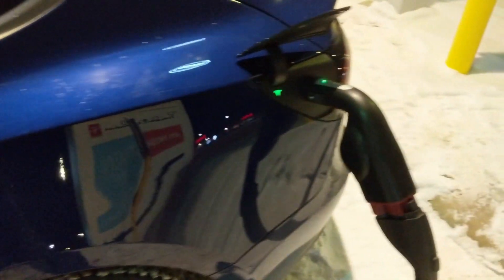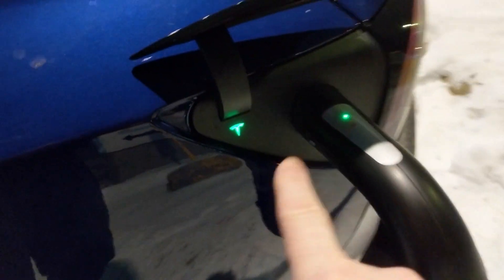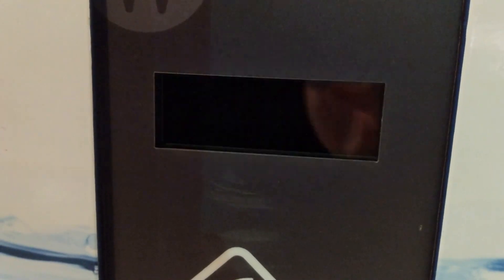Alright, attempt number one: CCS SeaTek adapter. We are charging without the laptop. Firmware version 140. We are getting 32 kilowatts over here. Let's see what we're getting in the car.